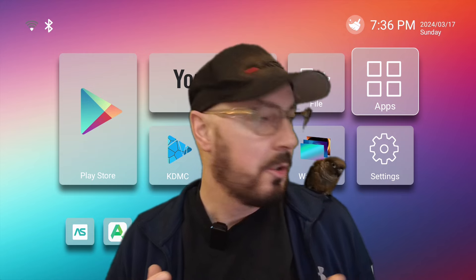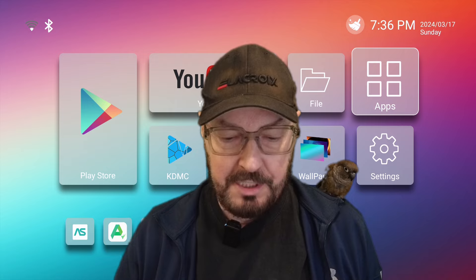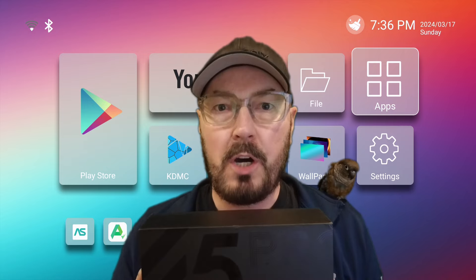Hi guys and welcome! So Koko and myself — probably mostly me — will be reviewing today the Tangula X5 Pro. This is the 2024 model.